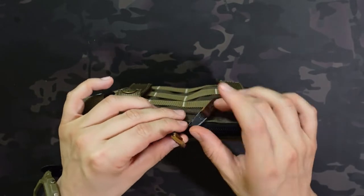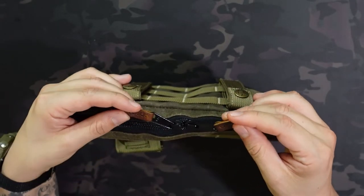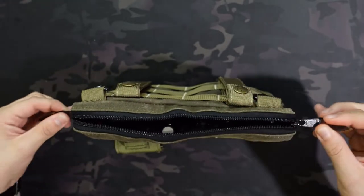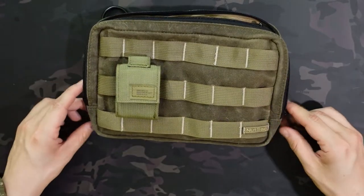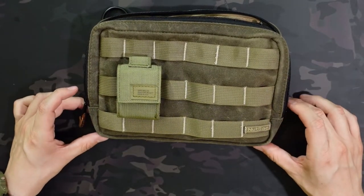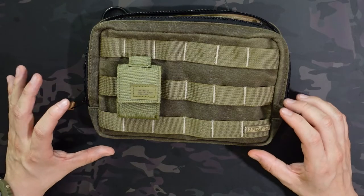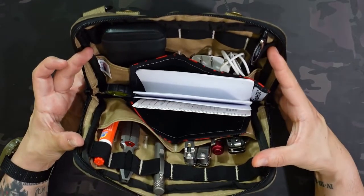YKK zippers with some really nice leather pulls on there. If you don't like those for whatever reason you can just cut them off — they're normal YKK zippers but they look really nice. The zippers don't fully extend; it's a little more than probably three-quarter extension, so it's not going to clamshell like some pouches, but you are able to open it pretty wide.